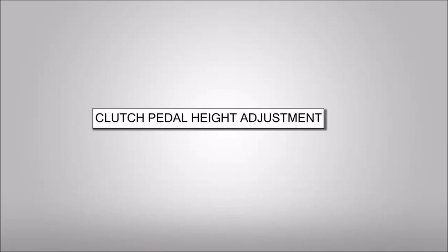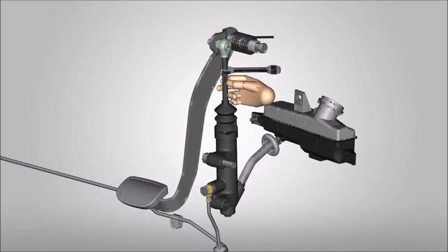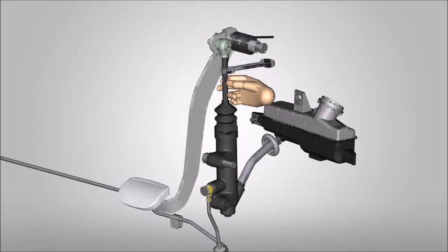Clutch pedal height adjustment. Loosen the lock nut of master cylinder head and slightly rise the pedal.